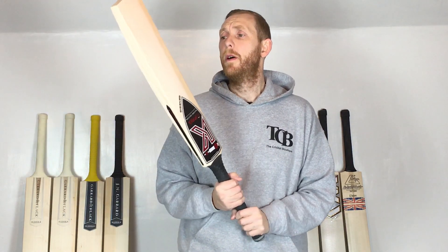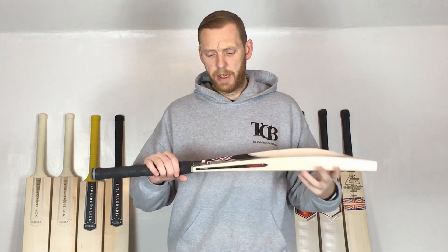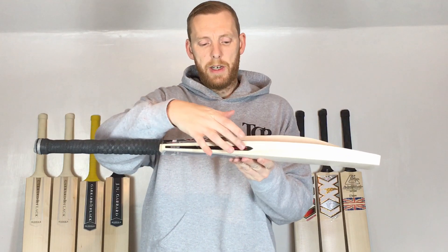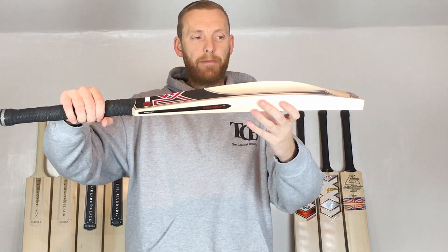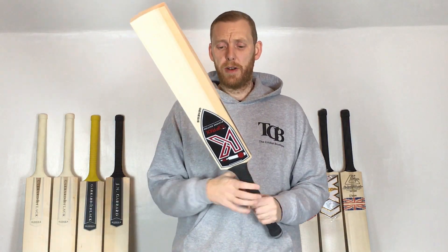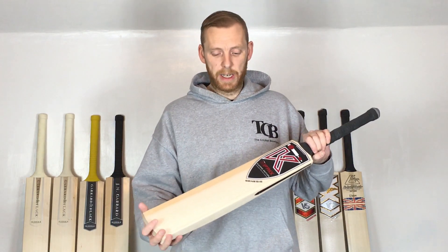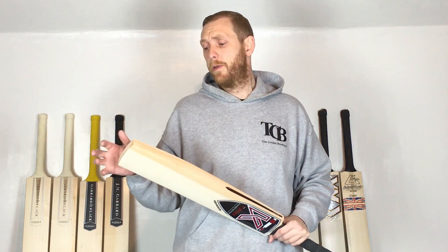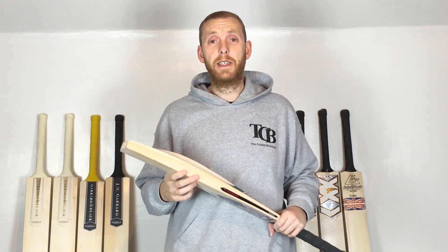New for 2020 — the new Kippax Colossus. On the side it says Colossus, not Genesis, not Players or anything like that. It's the Colossus, which has the very high spine, concaving and big edges. Thanks very much for watching. I hope you like the video and the stickers — available on the website with all the specs. If you enjoyed it, hit that subscribe button and the bell for notifications, and let us and Kippax know what you think of their new stickers. Until next time, thank you very much — catch you later!